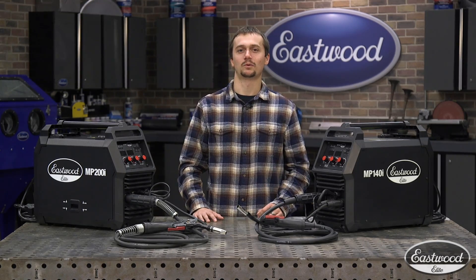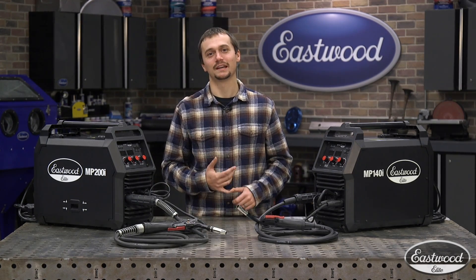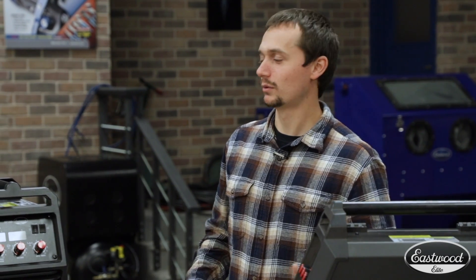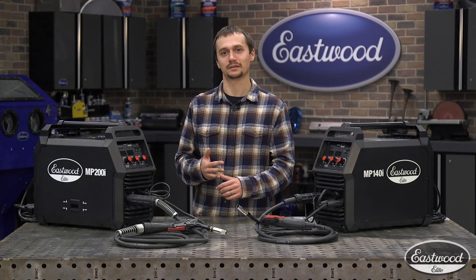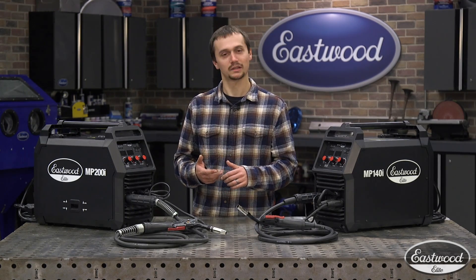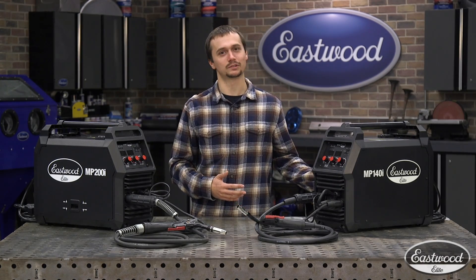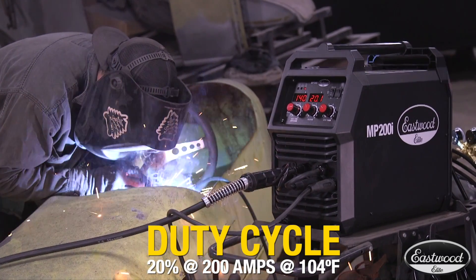If you're looking for a little bit more output, that's where the MP200i comes in. This is going to be able to weld up to 3/8ths steel plate — that's bigger than anything you'll find on a car, and it's going to be great for almost all of your heavy fabrication. Just like the 140, it still has the same three processes: MIG, scratch start TIG, and stick. So you'll be able to do all of your automotive fabrication, heavy metal fabrication, learn how to TIG weld, and take it out into the field and stick weld. This machine is a dual voltage machine, so you can run it on that same 120 volt outlet or a true welding circuit. It's got a 20% duty cycle at 200 amps.